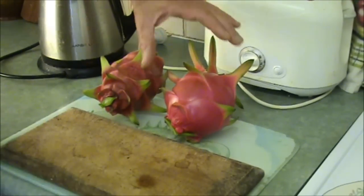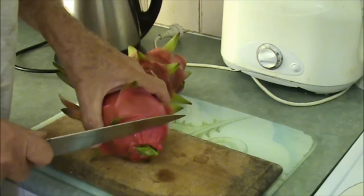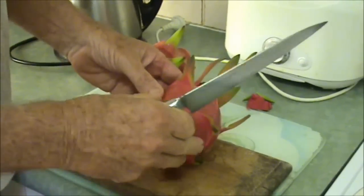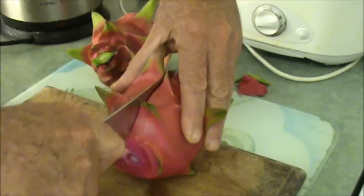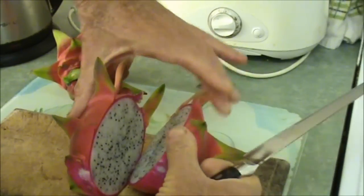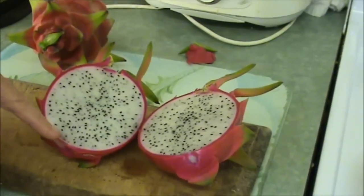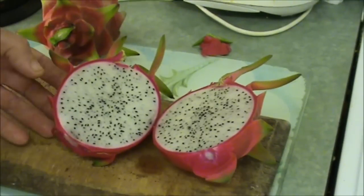What I do to cut it is just cut across the stem and then cut it lengthways and see what happens when it cuts open. Oh, it's beautiful isn't it? Isn't that lovely? I just love the contrast between that pink and the grey. Absolutely beautiful.